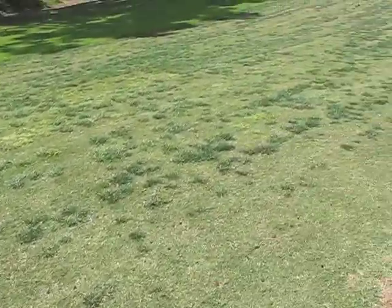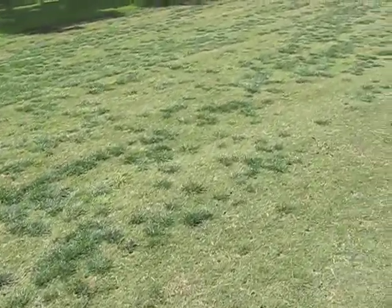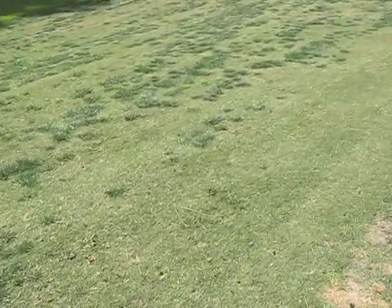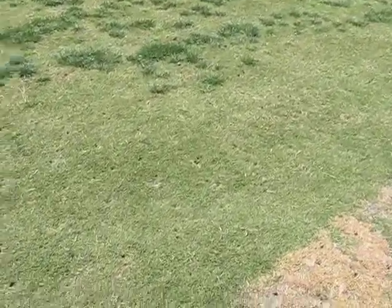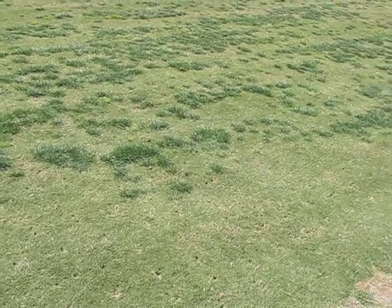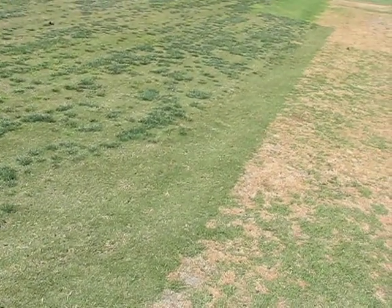I don't think this is too uncommon, but you definitely have to knock that material out with a product like Revolver. The bottom half of that photograph shows where the Revolver has been applied in February. This is an April image, and we'll end up showing the poa that has been controlled also.